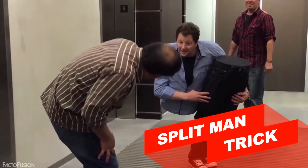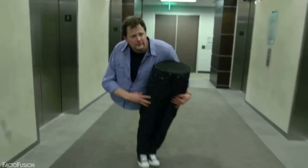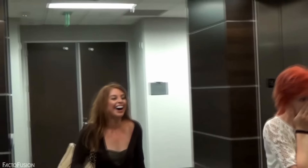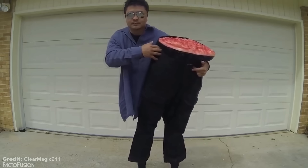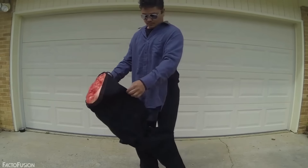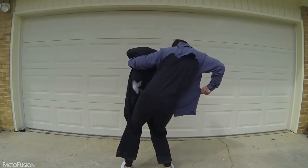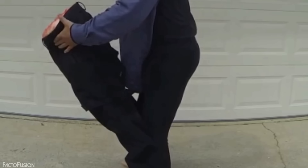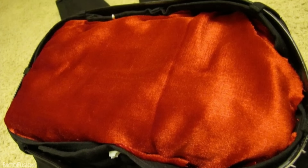At number 2: Split Man Trick. This incredibly pure magic trick is scaring people by appearing to show a body cut in half. Well, it's just a prank and you can perfect it too. Here's the secret: the Split Man illusion only works when you watch the performer from the front. If you look from behind or from the side, you'll notice the performer is actually pulling off an incredibly awkward stance. From his knees to the waist, it is actually a plastic mannequin created using baggy clothes and a few other items.